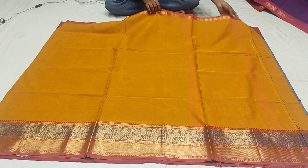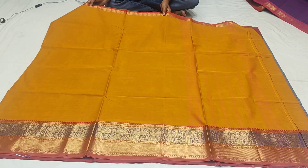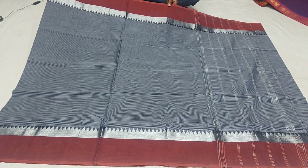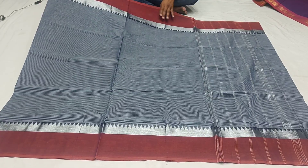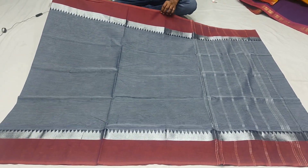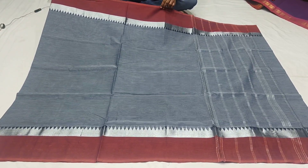This saree costs Rs. 5950. We have 50% offer. This is the dark blue combination with a middle border, plain border, and temple border — the same border style.